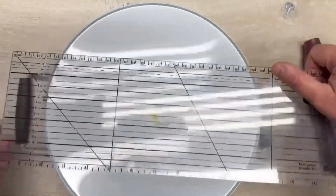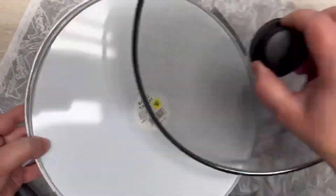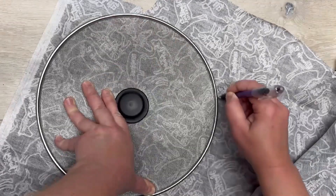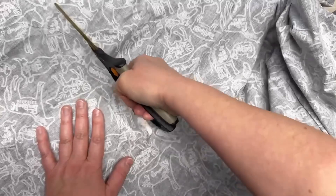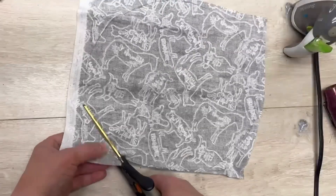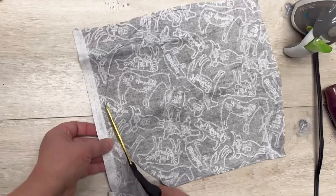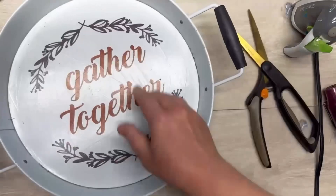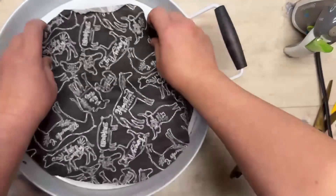You could measure to figure out how big you want your fabric, but this splatter screen from Dollar Tree fits perfectly. So I'm going to take that splatter screen and trace it onto my fabric. This fabric I got at Michael's, but I've seen it at Dollar Tree as well — little fat quarters. I traced the splatter screen and cut it out.